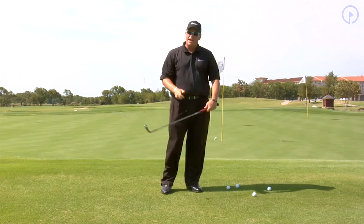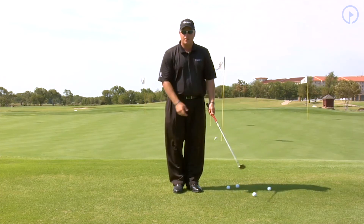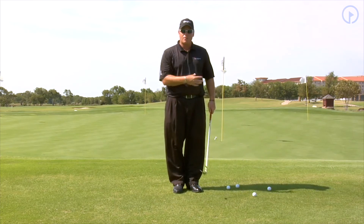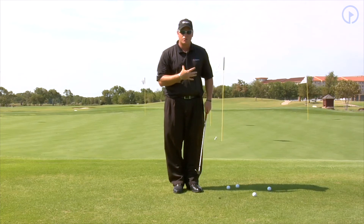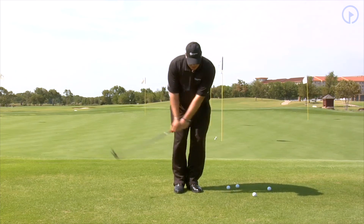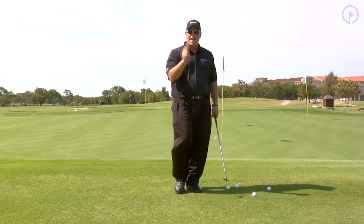The other day when we talked about not burning yourself — if you are struggling with burning yourself, you have to understand that a common reason is that your chest is not moving through. So if we can get your chest to rotate through the shot, that is how you stop burning yourself, and that is how you chip your way to lower scores.